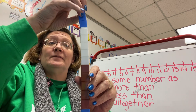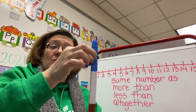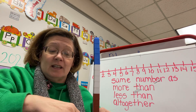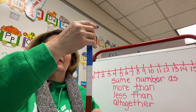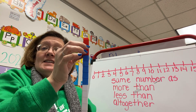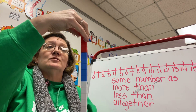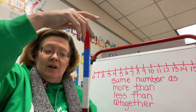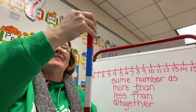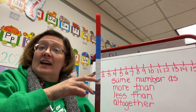Put some more on there. Twenty-one, twenty-two, twenty-three, twenty-four, twenty-five. Keep going — twenty-six, twenty-seven, twenty-eight, twenty-nine. One more — and thirty! We got to thirty. Oh my goodness, look at this — that's a lot of unifix cubes.